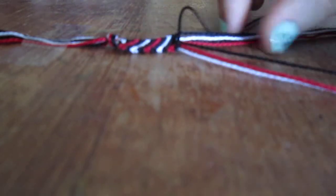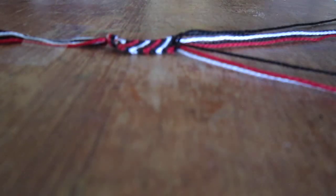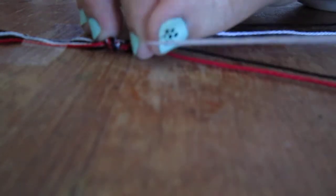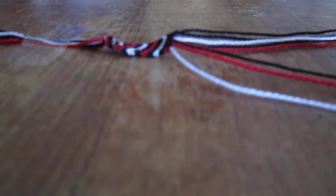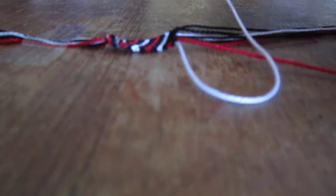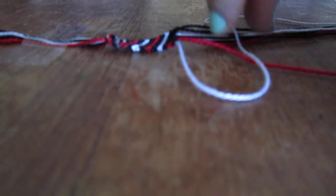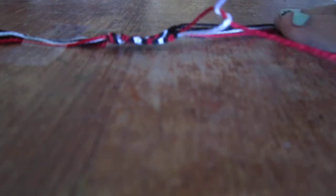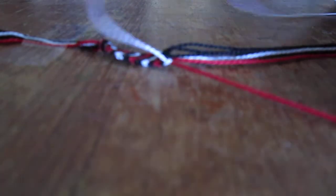Once we get to the end of all these strings, doing the same thing I was showing you, we start out with the left string again — which would be this white string — and we do the same thing. We go to the string next to it and make a knot: put it over and then under, making a little knot, and we pull. We do that twice, and we just keep doing it until your bracelet starts to form and it starts to look something like that.